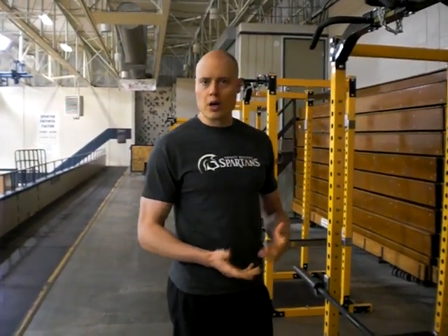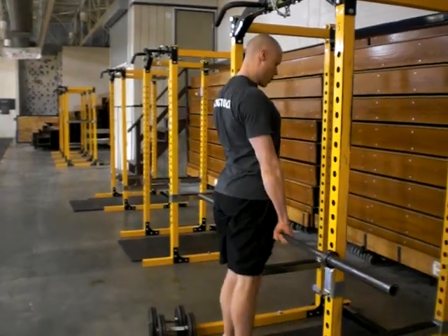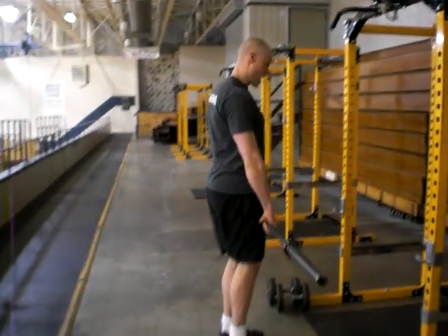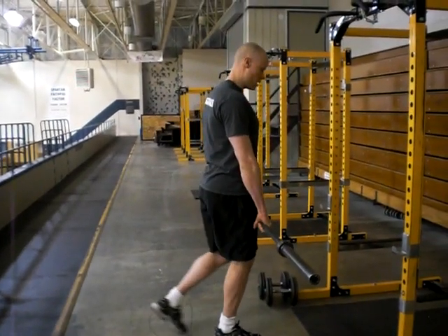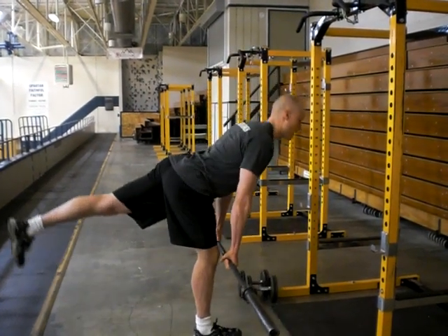So what you're doing with this, you can do the barbell or dumbbells, which are both options. Take the barbell off the rack, come back, slight bend in the knees. The other leg is just going to stay back behind you. Push the bum back.